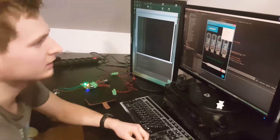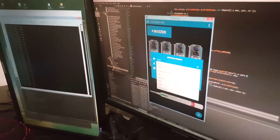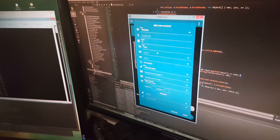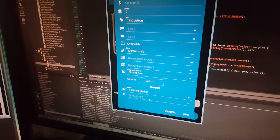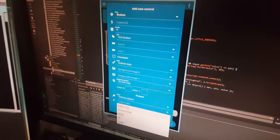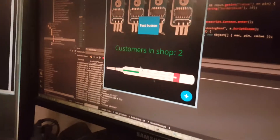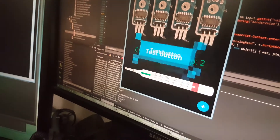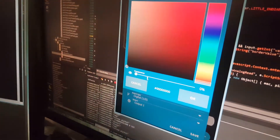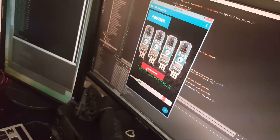You can add an unlimited number of controls to do various things. For example, you can add a button — select the label, select 'on board' and output type as digital, output number one, which is a buzzer. You can place it, resize it, and even change its color — it's fully customizable.